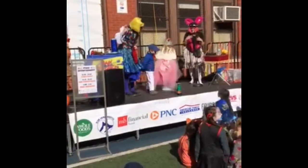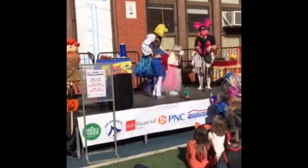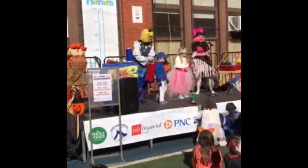A spider! I don't like spiders. It's under your dress. I don't like spiders. Get out of here, spider! Okay, alright. Here we go.